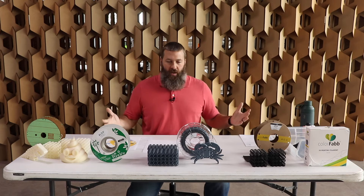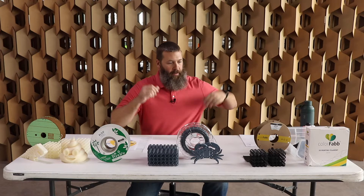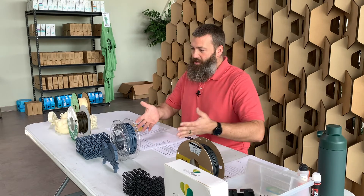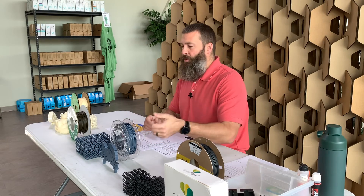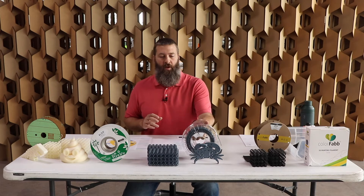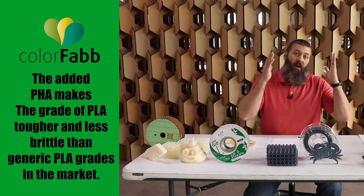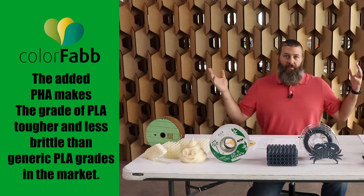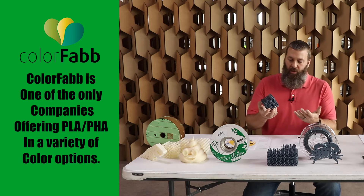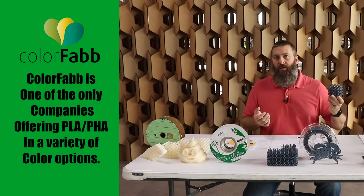We went on a search for as much PHA-based filament as we could find and it's pretty much all right here in front of us. The kind of go-to option that everybody seems to point to — certainly the most popular PLA-PHA blend out there — is ColorFab's PLA-PHA. They don't come up with a fancy clever marketing name; it's just straight-up PLA-PHA. This is a blend of PLA and PHA, and you end up with a pretty much PLA-looking, acting, behaving type of material that is more biodegradable.